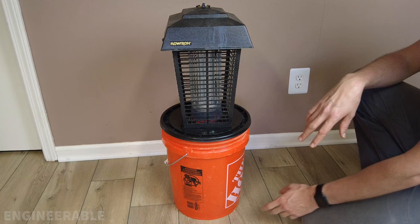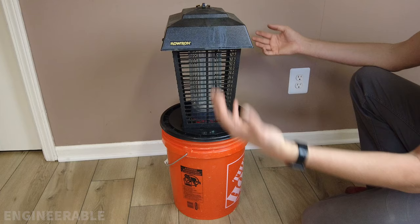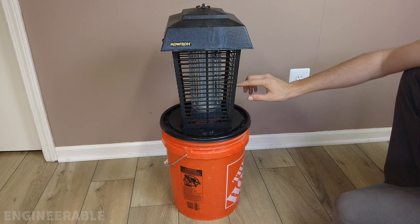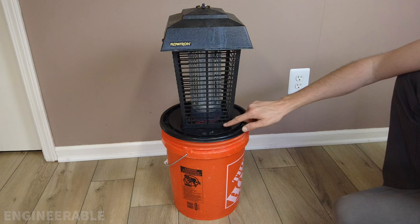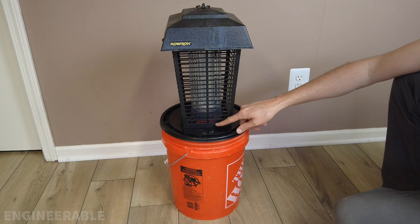The bucket is pre-filled with stagnant water and organic material to emit smells that attract mosquitoes. They try to follow the smell down into the bucket but get zapped by the grid. If the electricity or zapper grid fails and mosquitoes pass through, there's a mosquito screen mesh barrier below — they won't be able to reach the water to lay their eggs. Vice versa, if any eggs get into the water, they can't escape through the mesh. This mosquito killer is fail-safe.